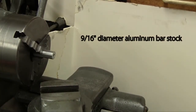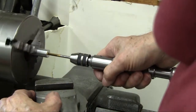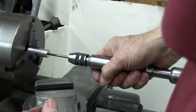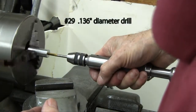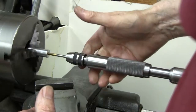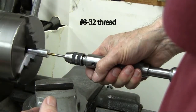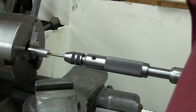Here's a piece of 9/16th diameter aluminum bar stock. I'm going to tap it here. Here I'm pressing the tap in. The tap drill holds a number 29, 136th diameter drill — it's an 8-32 tap. I'm not going to tap the whole length here; I'm going to tap part way and then back it out.